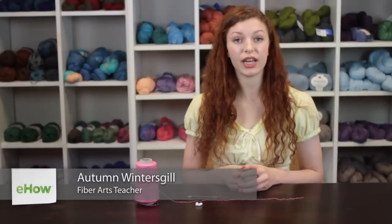Hi, my name is Autumn Wintersgill from Knitting in the Red, and today we're going to talk about how to make a crochet chain necklace with beads.